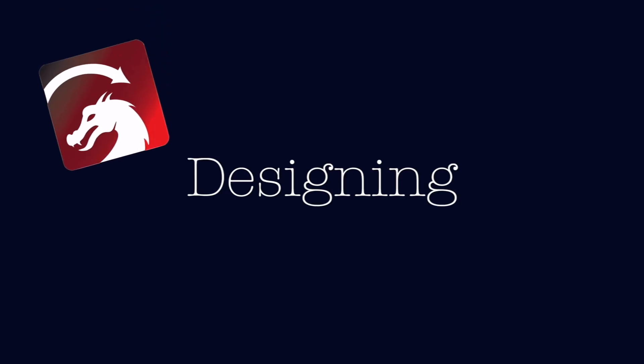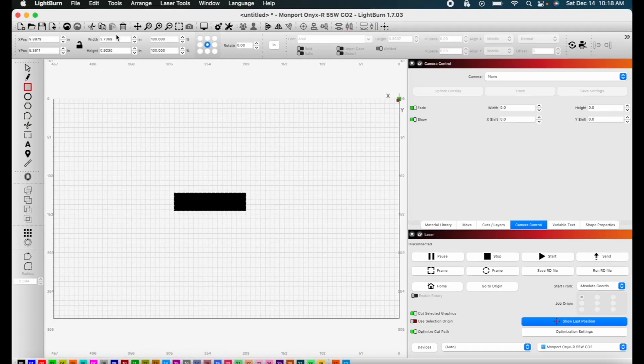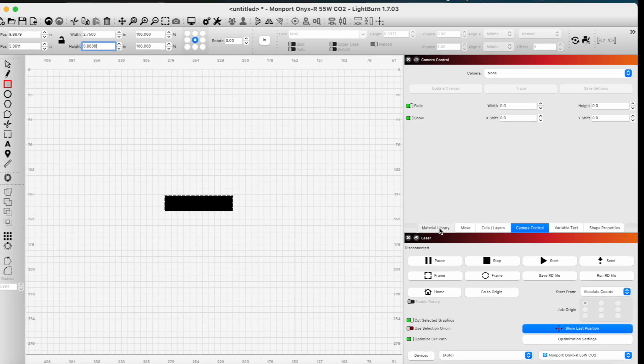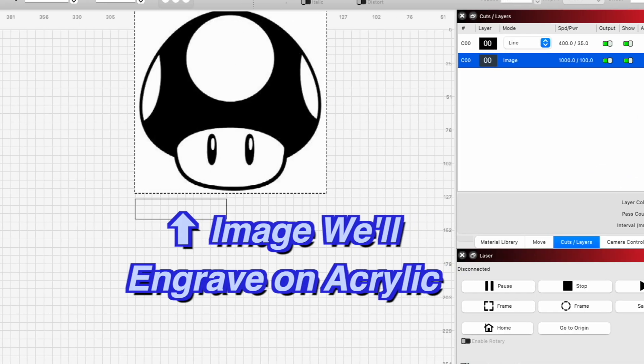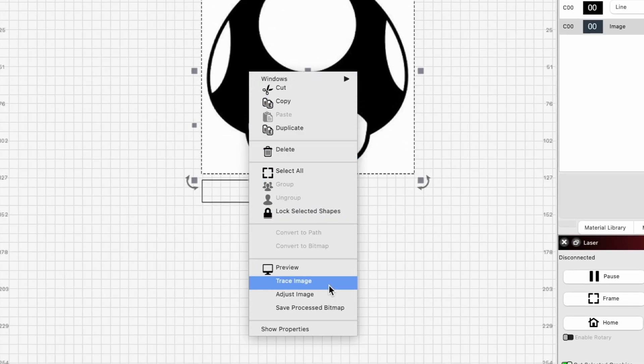We'll be using Lightburn to set up our design, and we'll start by drawing out the base of our acrylic cutouts. In the Cuts and Layers tab, we'll turn the shape into a line instead of a fill. Now we're going to import the image we want to engrave on the acrylic, then trace the image and resize it.